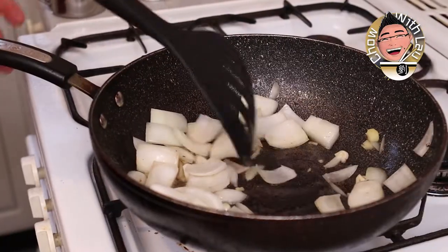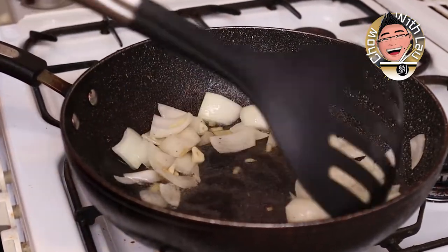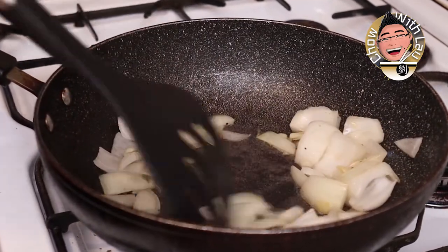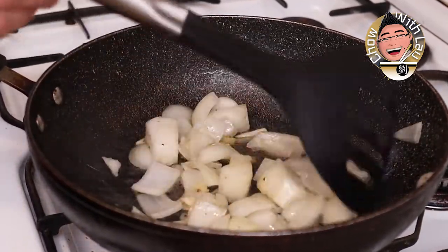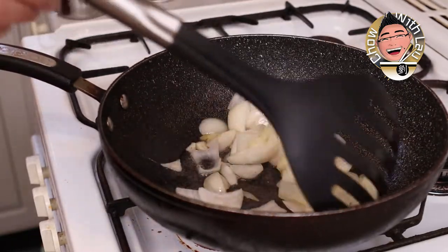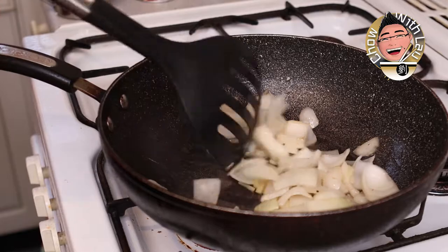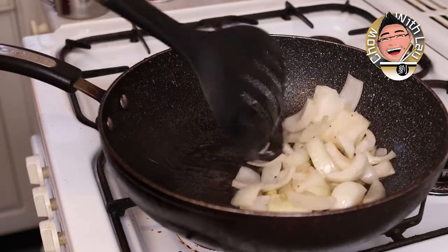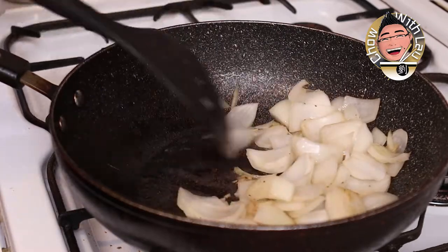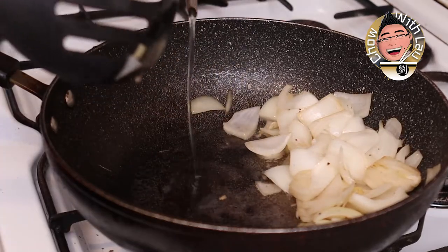Just get that softened up. The aromatics will go into the oil which, when we put the beef in, will make it even tastier. I've got half a white onion, a clove of chopped garlic, and a small peeled and chopped piece of ginger. We're just starting to get a little bit of color, so I'm going to push those aside and add a little bit more oil.